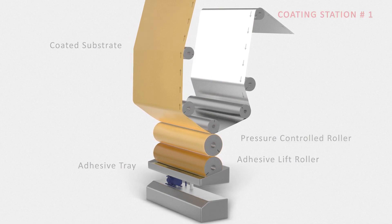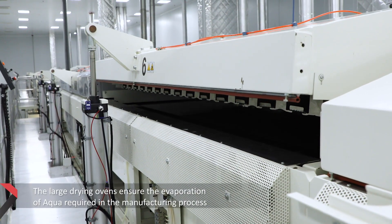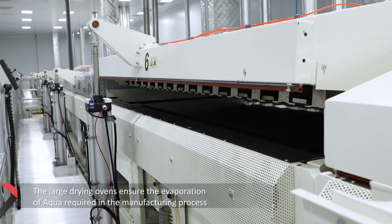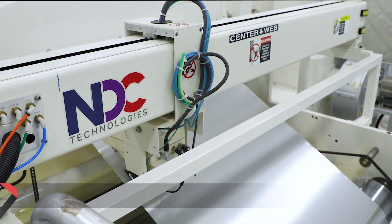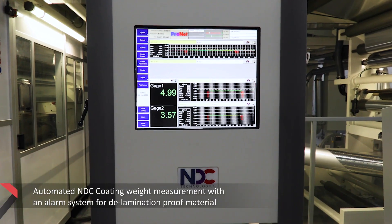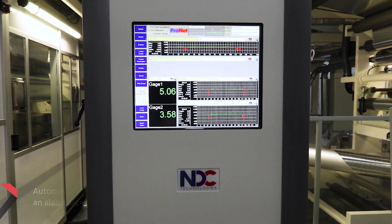As an added safety measure, the LEL sensors in drying ovens ensure solvent saturation does not exceed a predetermined level. The NDC coating weight measurement system checks for correct GSM coating across the width of the substrate.